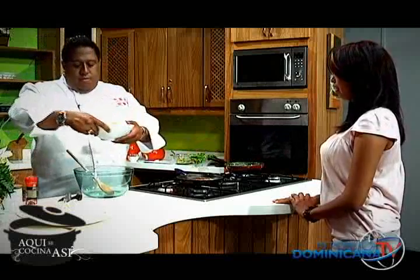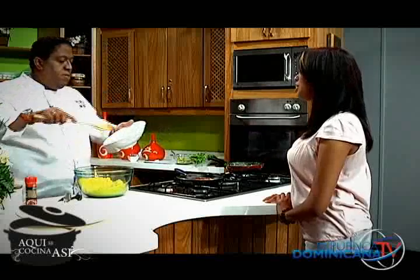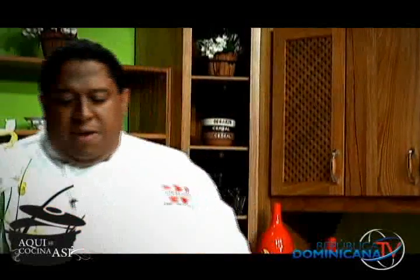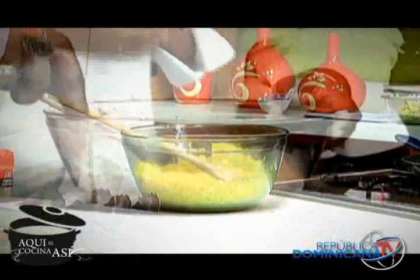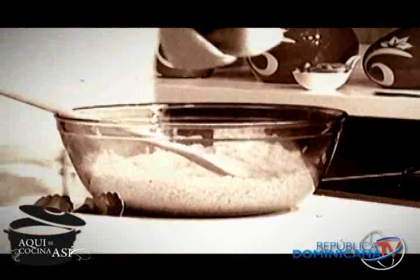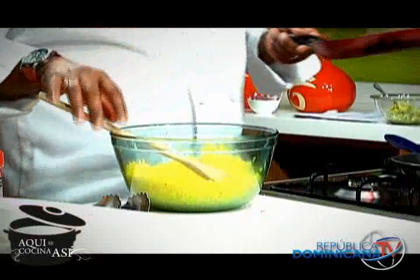Entonces vamos a servir aquí dos tazas de arroz cocido. Háblanos acerca de cómo se le aporta ese color. Es muy fácil: en cualquier supermercado encuentras un colorante vegetal amarillo. Simplemente haces un arroz blanco y cuando pongas el agua del arroz, le echas dos o tres gotitas — o si es polvo, una cucharada del colorante vegetal amarillo — y vas a tener un arroz amarillo. ¿Eso no le aporta sabor? Solo le aporta color; no le aporta sabor, ni te lo descompone, ni nada. Vas a hacer tu arroz normal con el agua amarilla, simplemente.